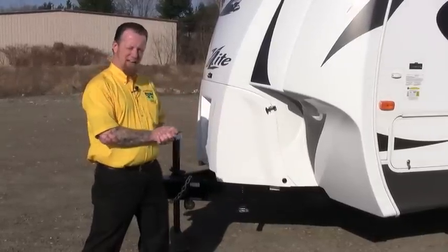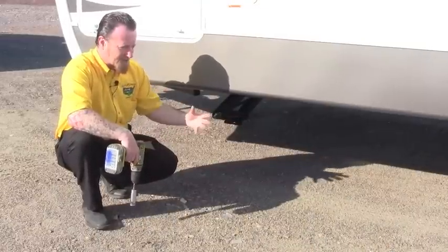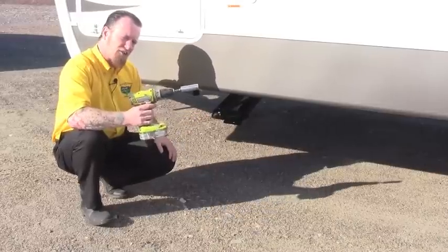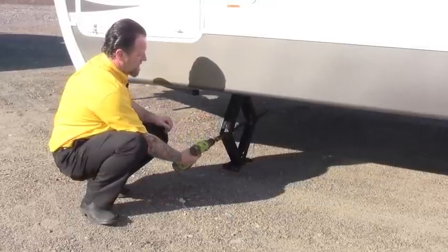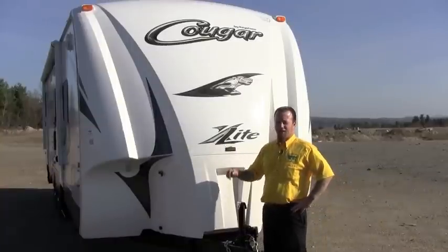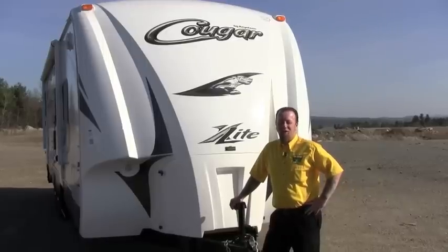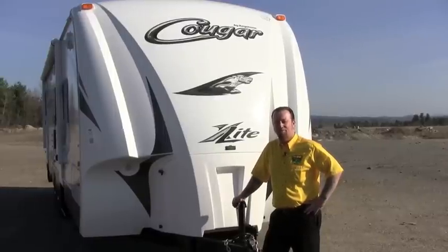We can go ahead and put down the stabilization jacks. If your camper has electric stabilizers, go ahead and run them down. This particular one has manual operation — I like to use my screw gun with the appropriate size socket on it. Run the jack to the ground and snug it up. I ran around to the other three jacks and put those down as well. We're level left to right, front to back, all stabilizers down — we're ready to start camping. Hope these tips helped you on getting your new unit onto your site. Thanks for watching Pete's RV, and happy camping!